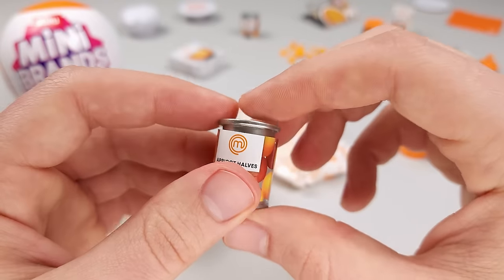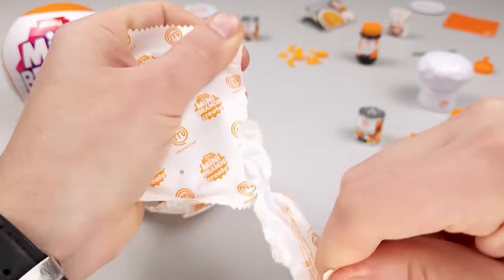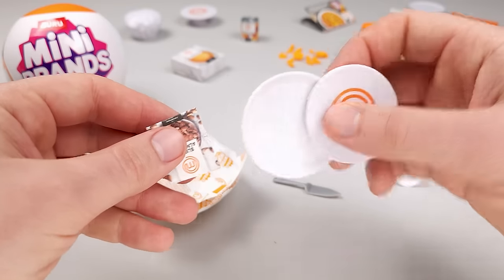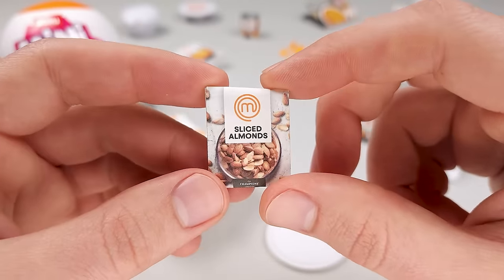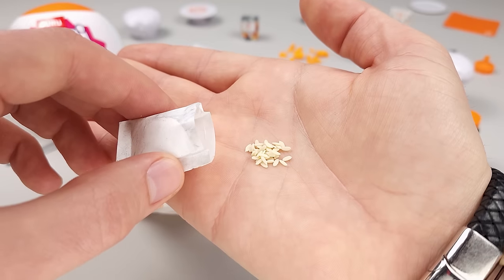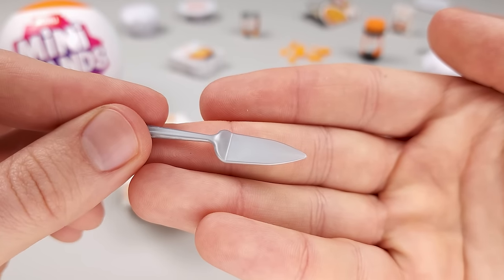The only thing I'll say is I wish the can was from a well-known brand rather than just having MasterChef printed on it as a generic can. In this pouch, we also got some sliced almonds — and there's barely anything in there, they look more like real sesame seeds. In the same pouch, we have a MasterChef branded cake stand, a little plate, and one of those cake server utensils.